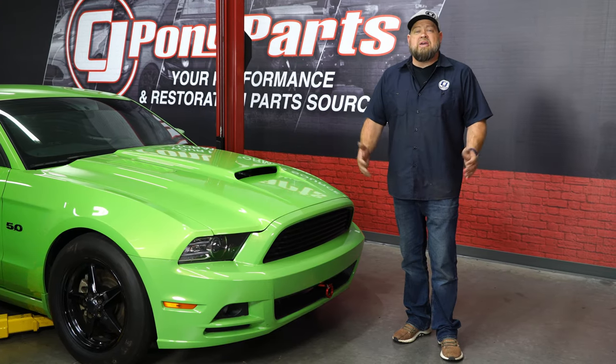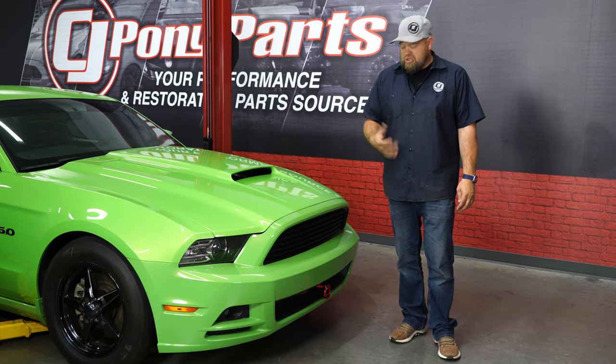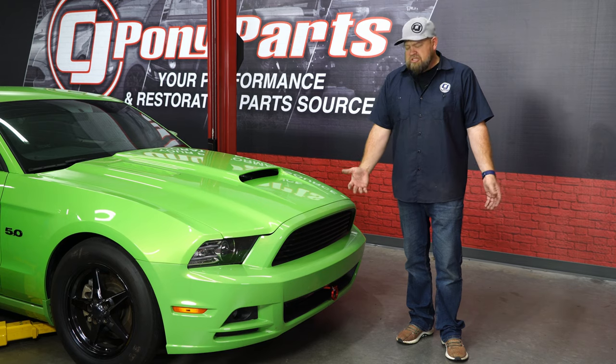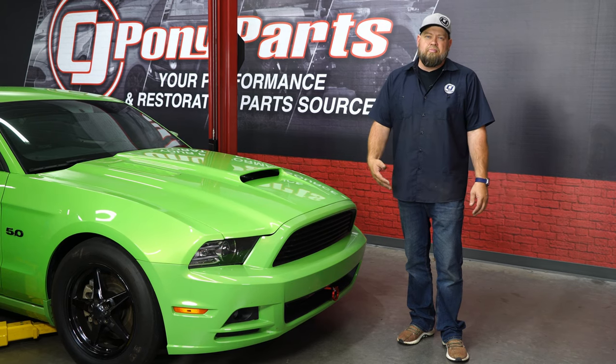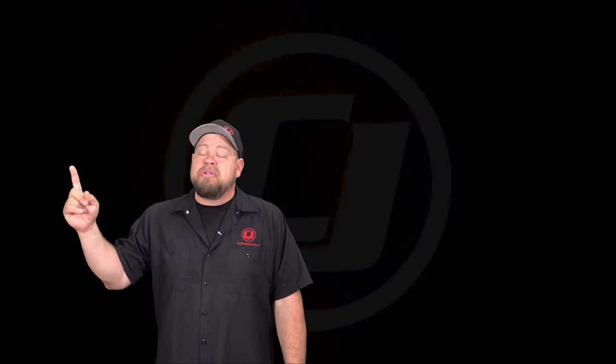While many people consider the tow hook just to be a cosmetic upgrade, our Blowfish unit looks great and it's extremely functional, and at some point in time I'm sure this will bail us out on the track. As far as the installation goes, it's pretty straightforward — you do have to remove the bumper, but no more than about two to three hours and you'll be back on the road in no time. Hope you enjoyed that video — make sure you click the subscribe button for future videos and check out more videos for your Mustang.